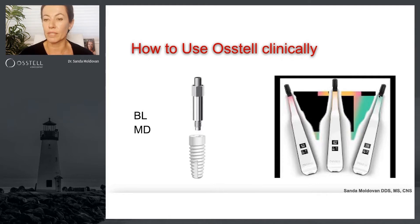If you get great stability, you actually get a green color, so you know you're in the green zone in terms of loading. If osseointegration is fair, you get a yellow light, and so on. What we are measuring nowadays are the buccal-lingual and the mesiodistal, so we get two readings per implant.